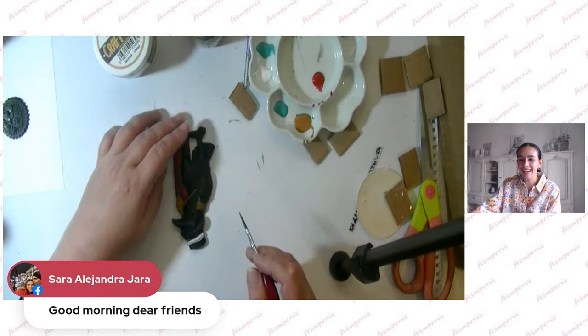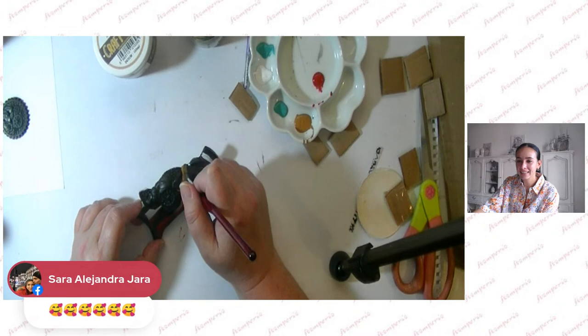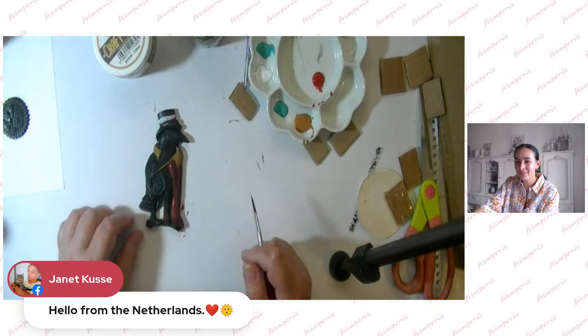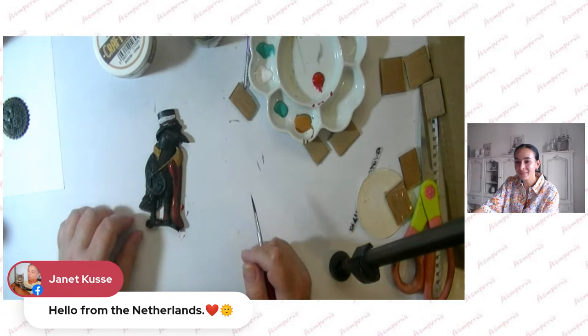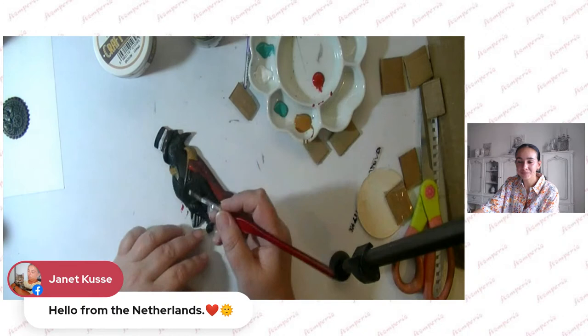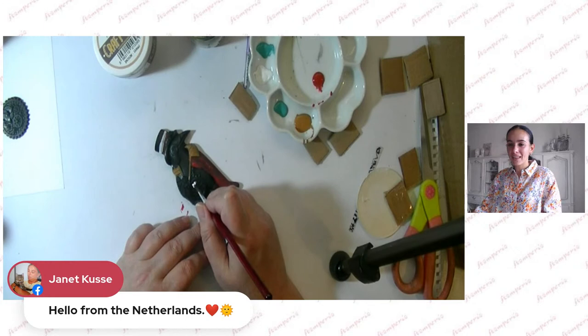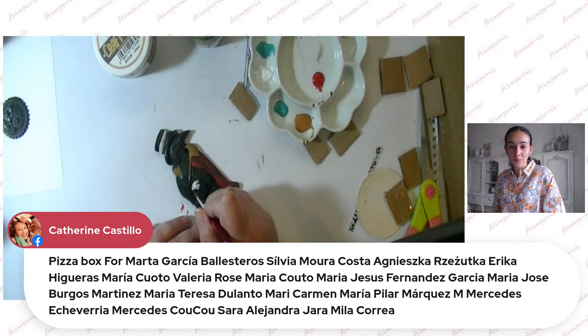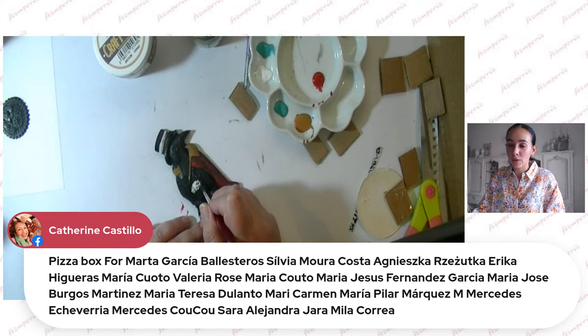Hello Sarah Alejandra, hello! We have Janet from Netherlands — hello and welcome, nice to see you here with us. Rachel is crafting today and we're talking about relaxing art. Of course don't forget we have pizza boxes to give away — you can still nominate your friend, your family, whoever loves crafting, and they could win a pizza box.